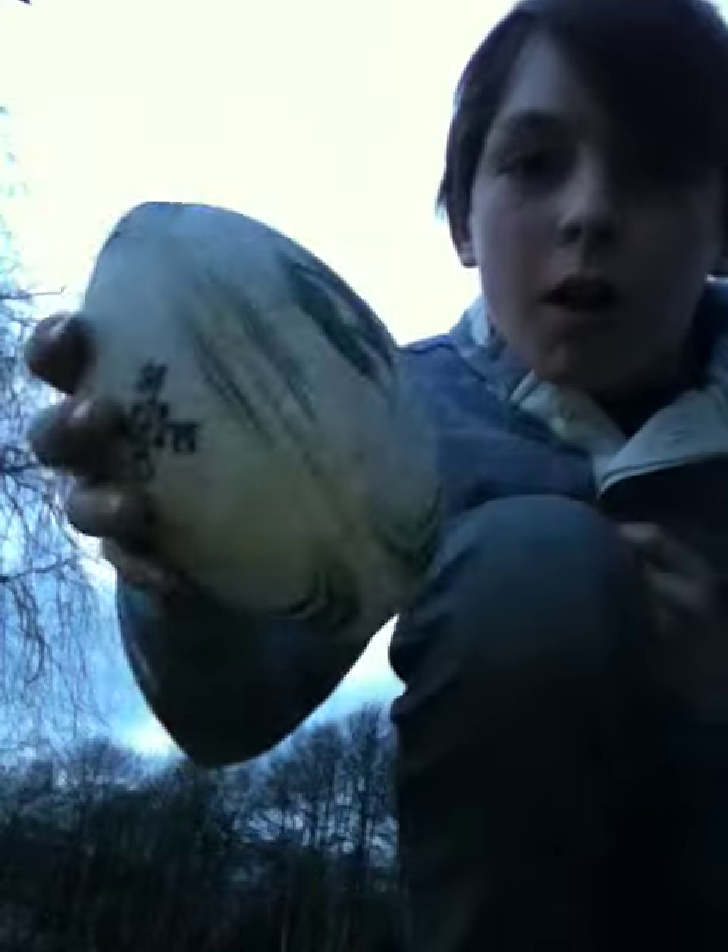Hey guys, I'm Jacob, and I'm going to show you how to throw a rugby ball. So basically, it's a mini rugby ball, quite small, not that pumped up.